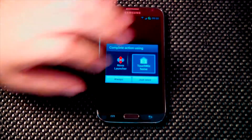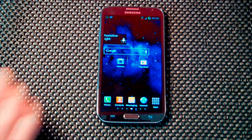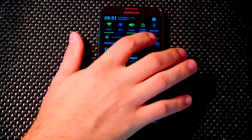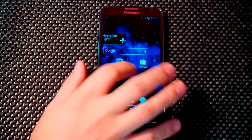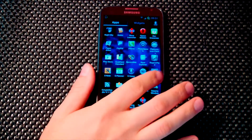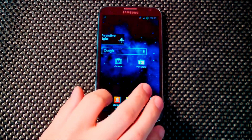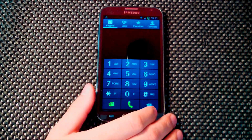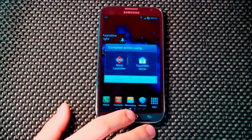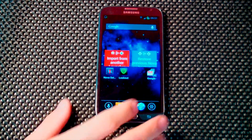You only get one launcher out of the box — I added Nova Launcher. We're just going to take a quick look at this. It is basically stock, so it's what everybody's familiar with seeing on the Galaxy Note 2, as well as the Galaxy S3. If you're familiar with the S3, you're going to be very familiar with the Note. This is the TouchWiz, and everything is flying in just like you would expect. Nova Launcher runs really well on this.